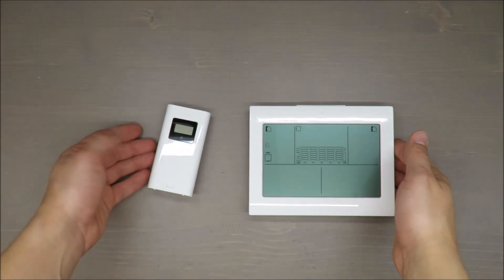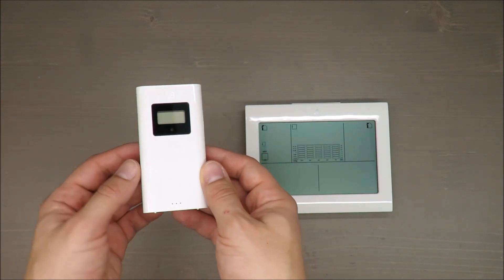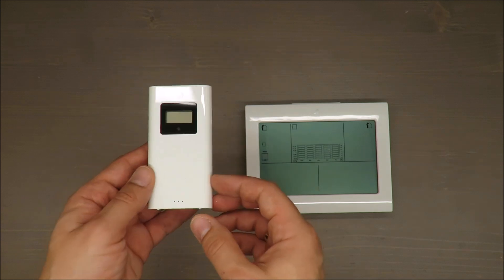Hello everybody, this is Out of the Box Unboxing, and in today's episode I'm going to review the Aurion radio-controlled weather station available in Lidl.